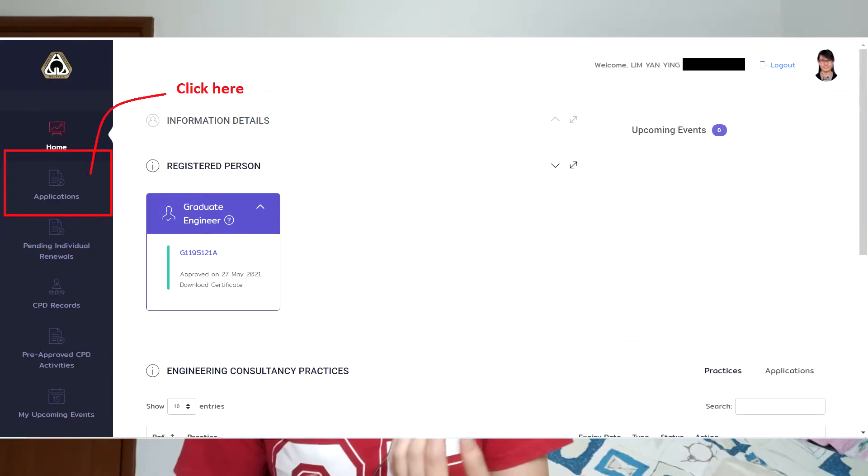Now that you have all your documents ready, let's walk through the workflow of applying as a graduate engineer. First, go to www.engineer.org.my, which is the portal for registration as a graduate engineer, a professional engineer, or a certified practicing professional engineer. After you go to the website, the first thing you need to do is register an account — your username and password — and it will direct you into the registration portal.